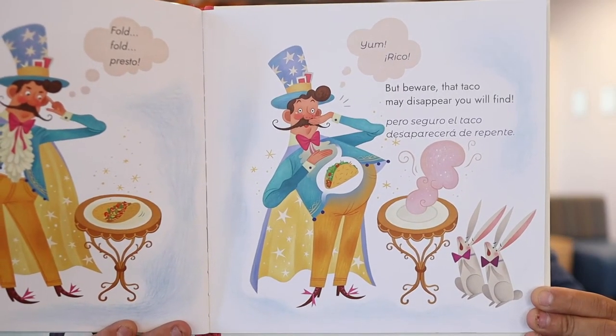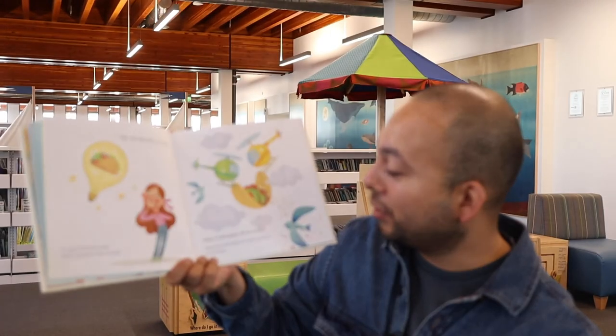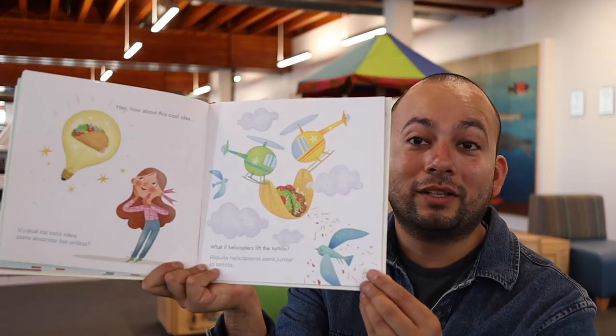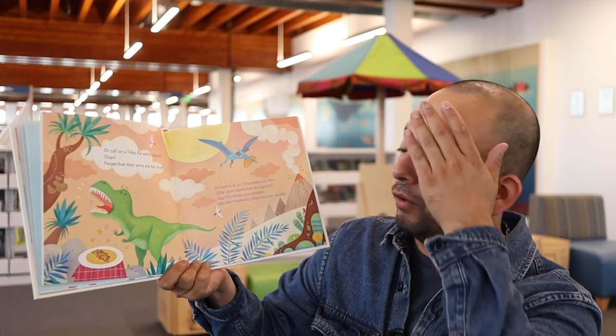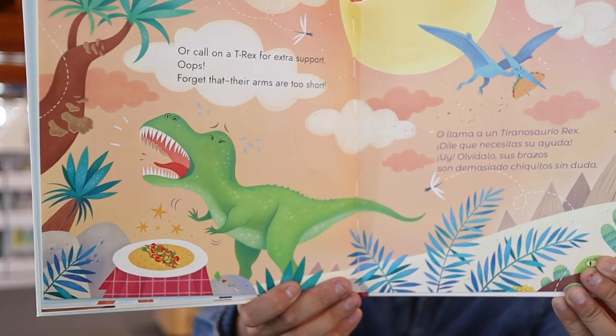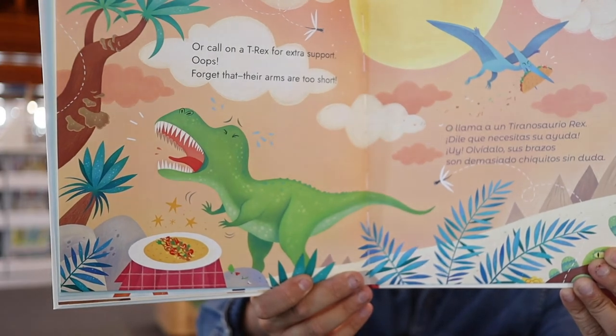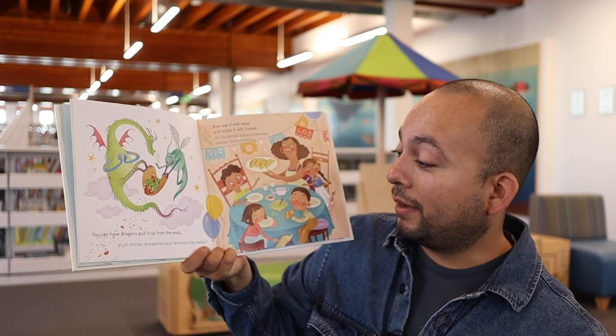A su pancita, ¿verdad? Se lo comió. Bueno, ¿y qué tal esta idea para levantar las orillas? Alquila helicópteros para juntar la tortilla — dos helicópteros para juntar la tortilla, imagínense. O llama a un tiranosaurio rex, dile que necesita su ayuda. Olvídalo — sus brazos son demasiado chiquitos, sin duda. ¿Ven que el tiranosaurio no puede doblar un taco? Porque no tiene sus brazos suficientemente largos para doblar el taco. Qué lástima. De seguro por eso se extinguieron, ¿verdad?